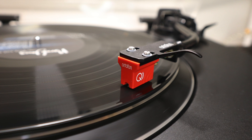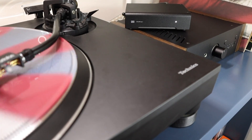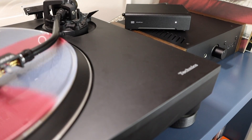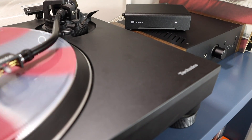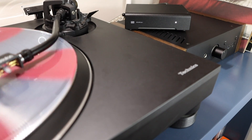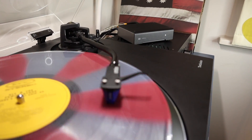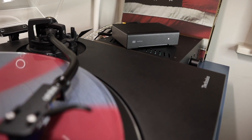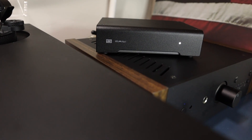When hooking the Mani 2 up with a moving coil cartridge — in this case the Ortofon Quintet Red — I found the overall sound a little boomier in the low mids, with less of a lively presentation of dynamics compared with more expensive alternatives like the Moon 110 LP or the Project Tubebox DS2. But the Mani 2 is a sub-$200 phono preamp, and with that context in mind it does a sound job. The upgrade path is always a nice option to have.